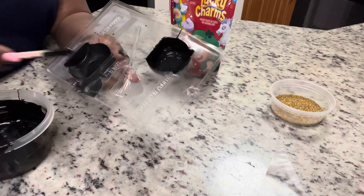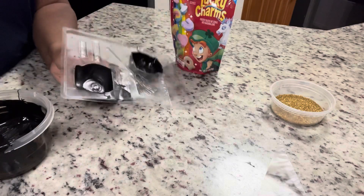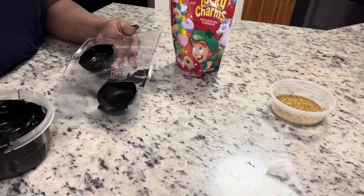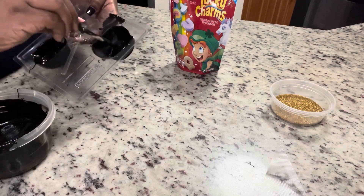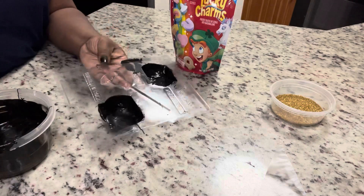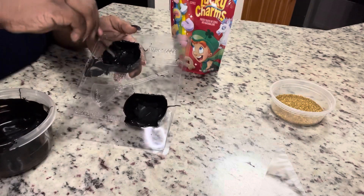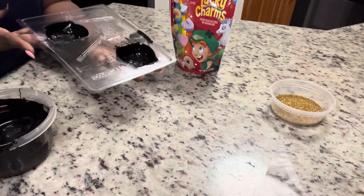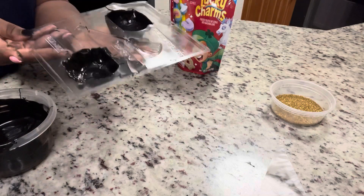Now that our mold is out of the freezer, we're going to apply another coat around the sides. If you look closely, the bottom of the mold has a little pool of chocolate where it settled, so it is thicker at the bottom. We're just going to use our popsicle stick to go around the sides — you can apply one to two more coats of chocolate.